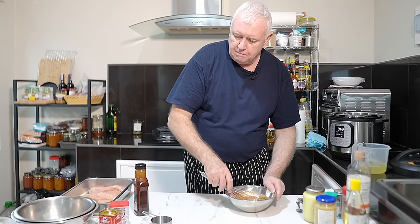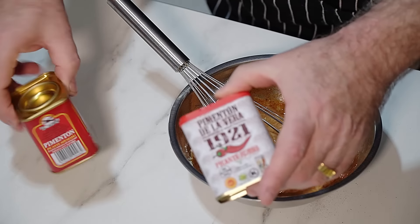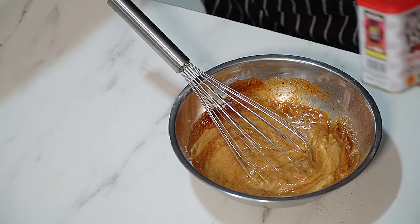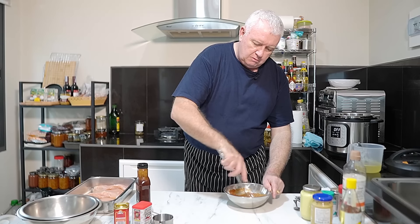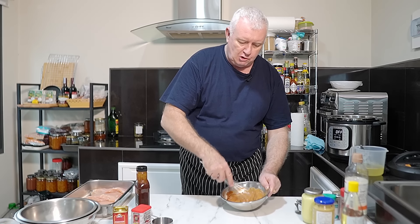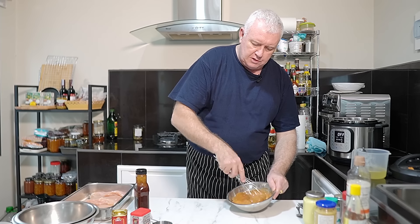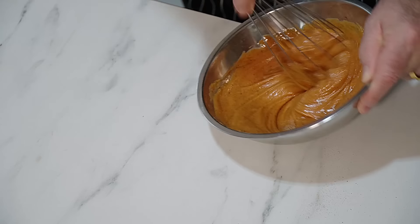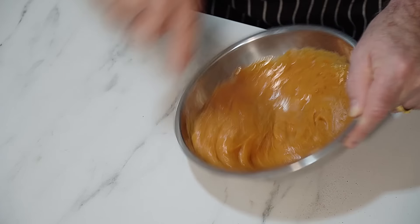The smoked paprika I'm using today is a hot smoked paprika - I have two different types and I'm using the hot one. If you didn't use a hot smoky paprika you could always add some hot sauce. This is a basic recipe - change it up to what you want. There's enough flavor going on without adding anything else.